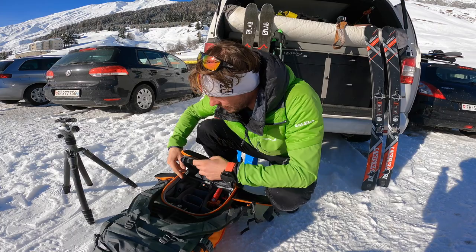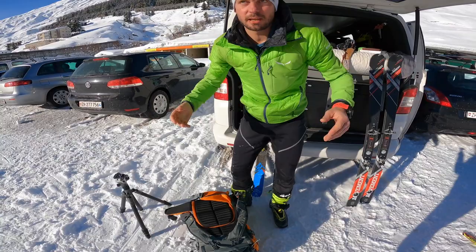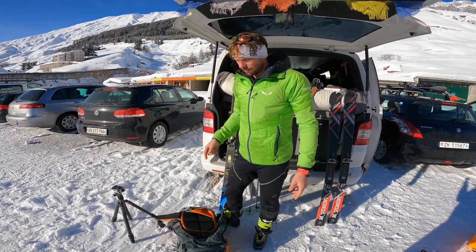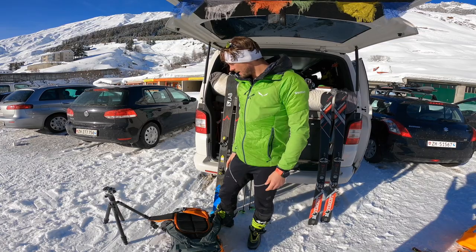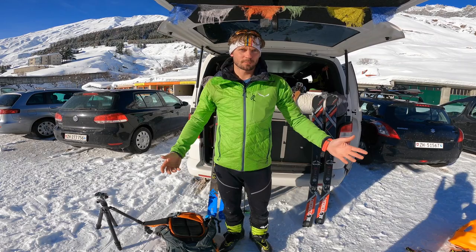Das war es eigentlich mit meinem Foto-Equipment, was ich hier ungefähr habe. Ansonsten noch etwas zu trinken und einen Riegel – im Regelfall für 1000 Höhenmeter oder mehr maximal zwei Riegel. Sonnencreme ist noch da oben drin. Je nach Verhältnis habe ich noch Harscheisen dabei, manchmal auch Steigeisen. Das brauchen wir bei den besten Pulververhältnissen zum Glück gerade nicht.